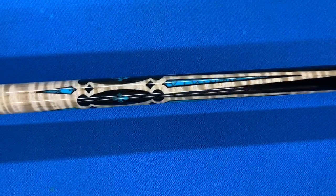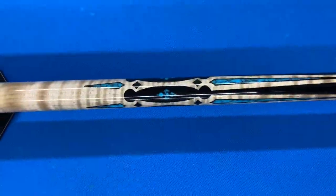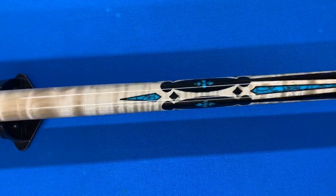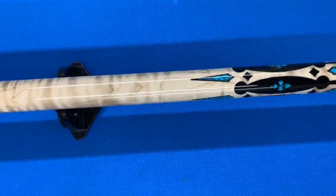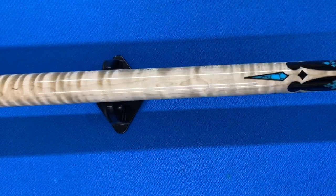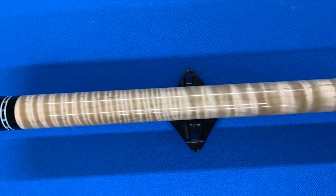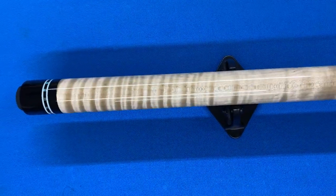I'm coming back up onto the nice inlay work here with all the turquoise and the diamonds and everything — little spear tips in it. And you can see the highly figured wood. It looks really nice in this cue. I really like how this cue turned out.